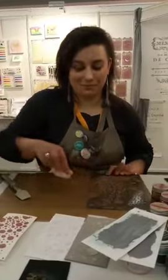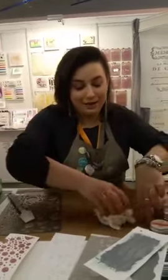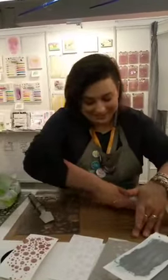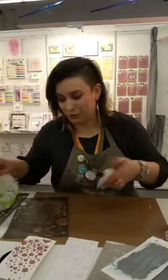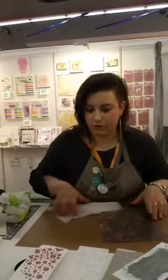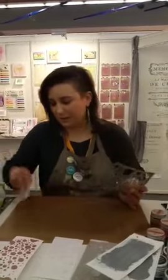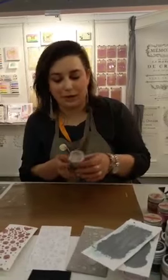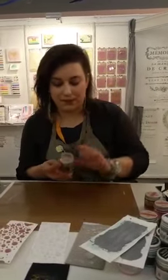When will Mixed Media Place have all this? Hopefully in the next two weeks since it is already ordered and shipped. Your local stores, if they ordered, should have it soon too. Watch Facebook for notifications. The texture powder comes in the same mineral as the art stones, but it's very, very fine powder, and you can also put it inside paste.